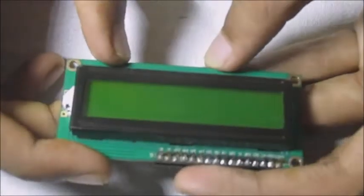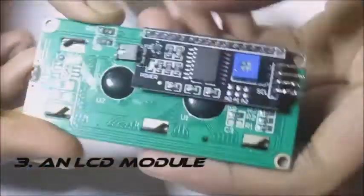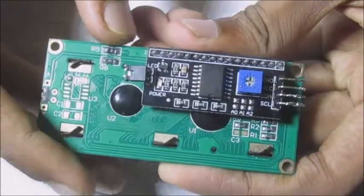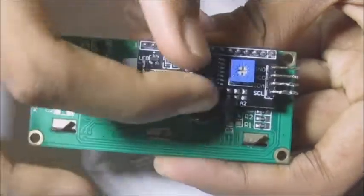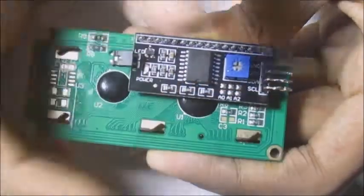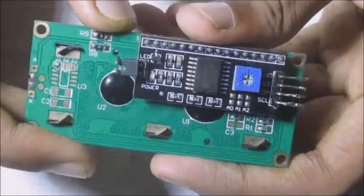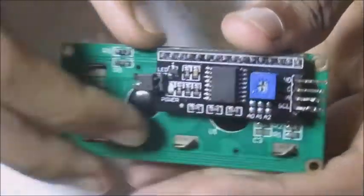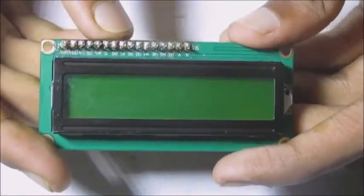Next up we will be needing an LCD module. I am using a 16x2 LCD module which has an I2C module connected to it. What the I2C module does is it basically connects all the digital pins of the LCD module and converts them to a single serial port communication. With this I2C module, the LCD module can now communicate with the Arduino via the serial port.